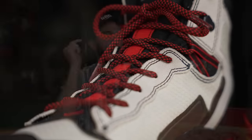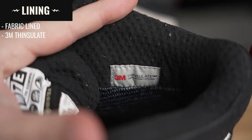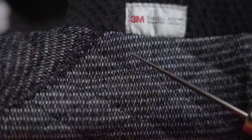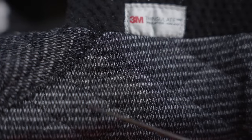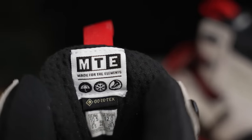Moving to the lining and inside: this is a fabric-lined boot with a 3M Thinsulate insulation package to keep your feet warm, and it also has a Gore-Tex internal booty to keep water out and feet dry. Deeper inside there's a chevron-pattern moisture-wicking fabric that you see in a lot of boots. The lining alone features a ton of different materials.